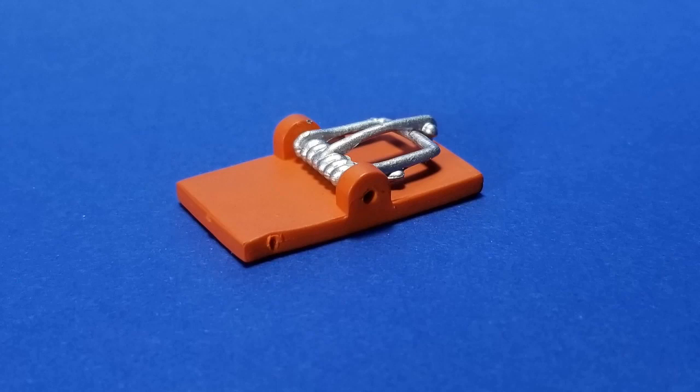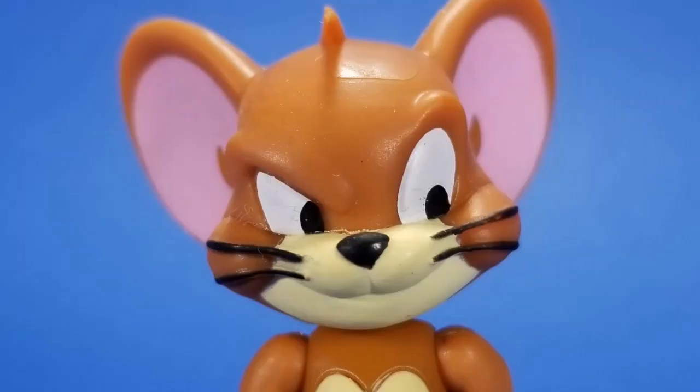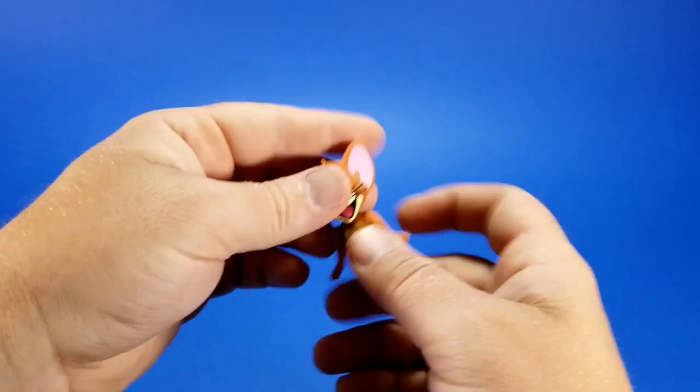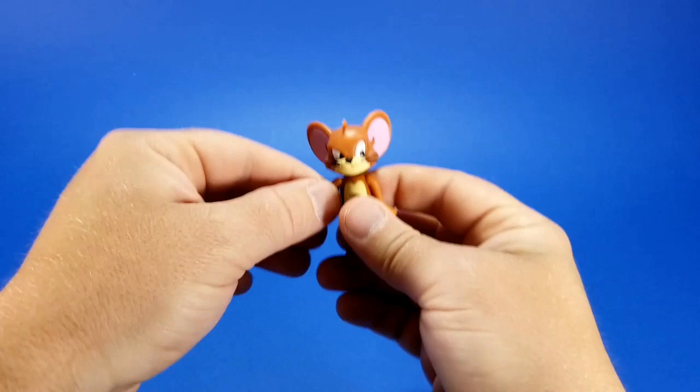For Jerry's accessories: he comes with a mouse trap — a little plain, but again, cartoon — and there's a hole that looks like it's supposed to rotate on something, but I'm not going to push it. He also comes with a block of cheese, and an alternate head with a 'I just got one over on the big dumb cat' scheming look. Swapping Jerry's head is just a ball joint — no problem there. He also comes with an alternate set of crossed arms. It's a whole arm switch rather than trying to articulate the arms into that position.